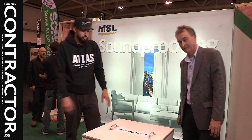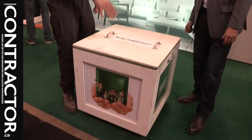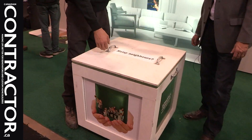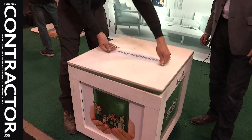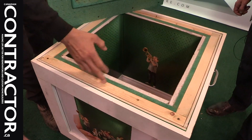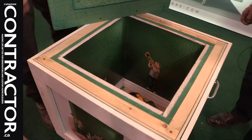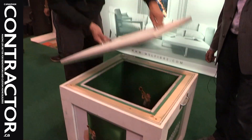You screw the board in over your studs and then screw on through the Sonopan into your framing material, so you just pick a screw length that's a little bit longer to go through both materials. At the booth here they have a little demonstration box — inside there's actually a radio playing. It's a very simple assembly: studded walls, three-quarter inch Sonopan, and five-eighths inch drywall on top — and that's more than enough to silence it.